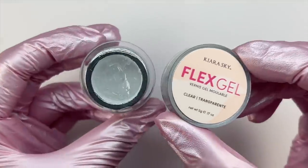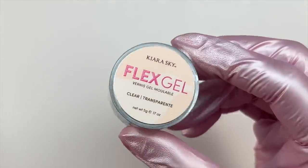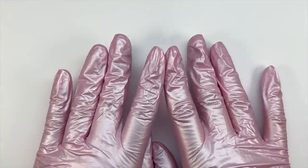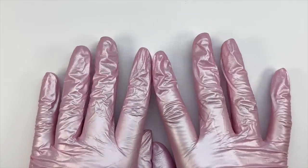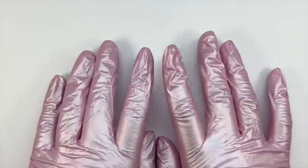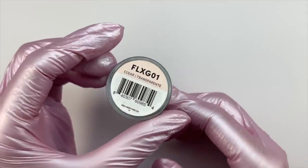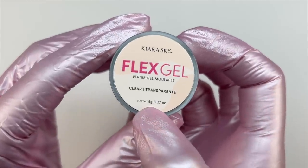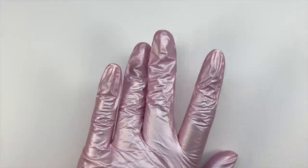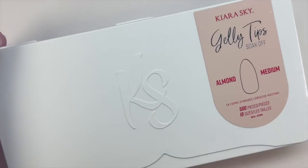This product is a gel, so you will need to cure it in an LED UV nail lamp. One great pro to that is you have all the time you need to get perfect sculpting and details — you don't have to rush. The product also stays in place really nicely. I found that out when applying soft gel nail tips: I didn't have to hold the nail tip in place, I was able to put it on my natural nail and cure it in the lamp without holding it, which was very convenient.